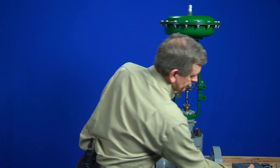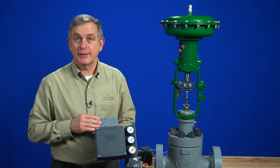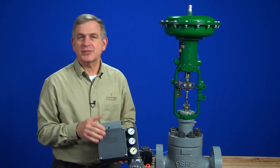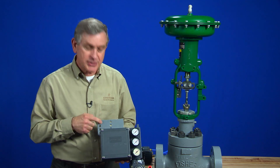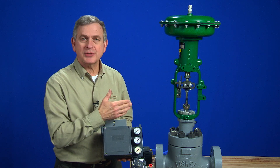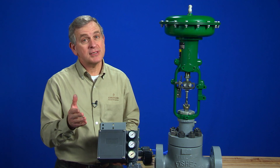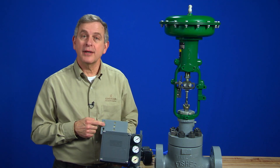This will give us a little more space between the arm and the 3582 positioner. I've already attached the mounting plate onto the positioner, and now we're ready to mount it to the actuator. Which set of holes we use in the mounting plate is critical. The instruction manual tells me that for this Fisher 657 size 40i actuator, I must use hole set number two.